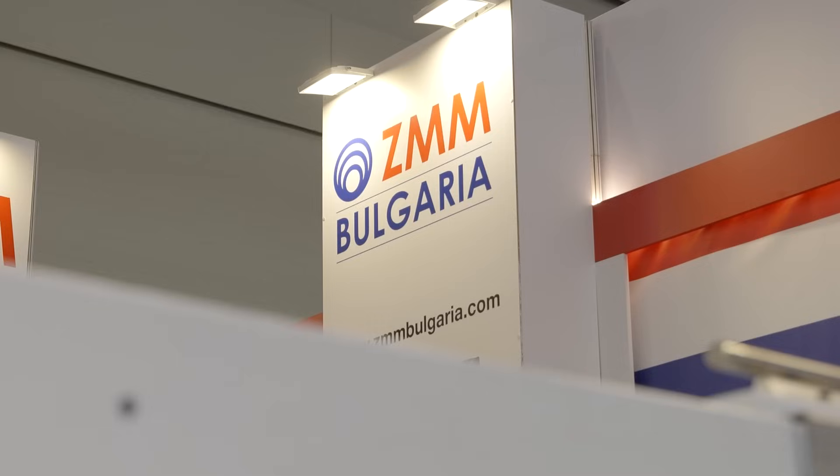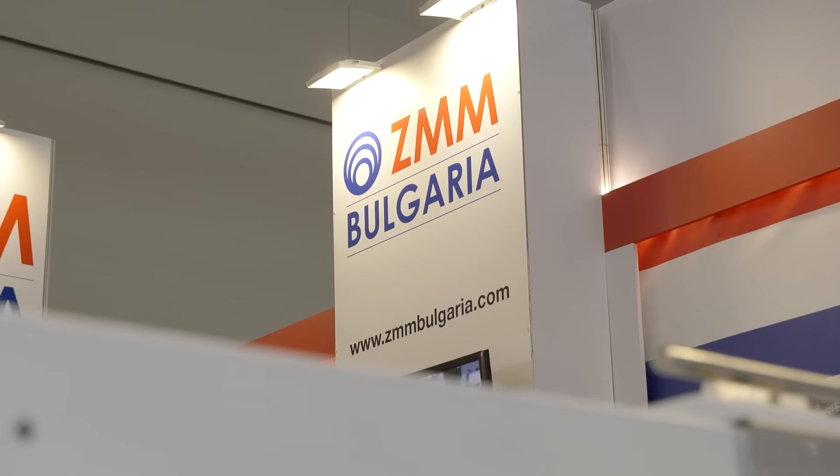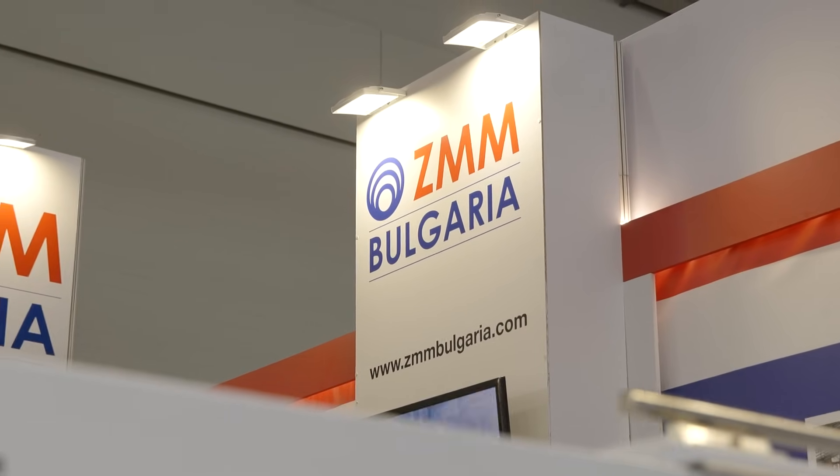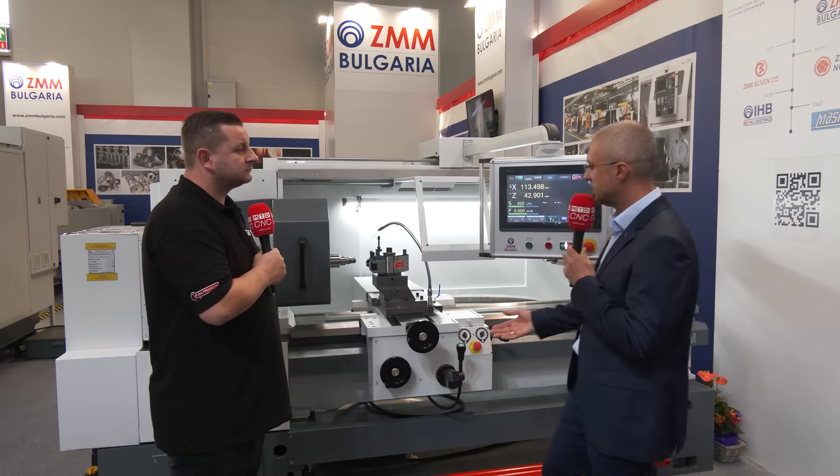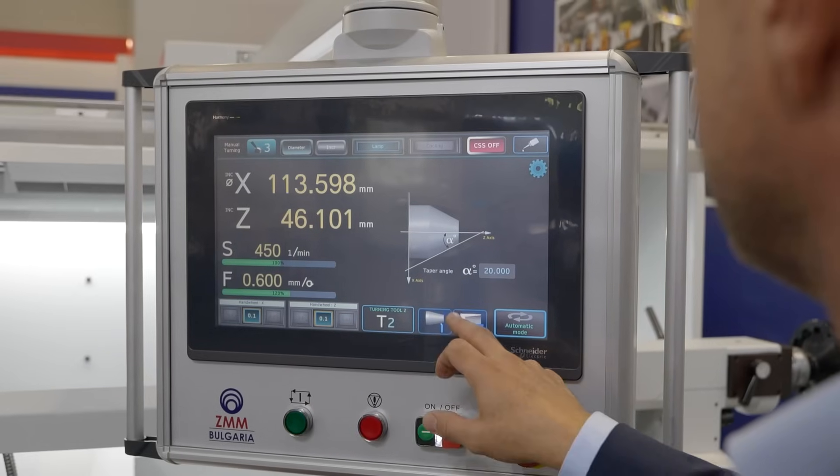Can you talk me through the control? Because there are some features on this control that means anybody who can read an engineering drawing can actually run this machine. Let's first have some words about the conventional mode, because unlike CNC machines, here you also have the feel of a conventional lathe.